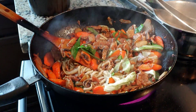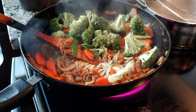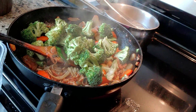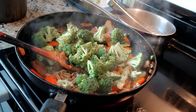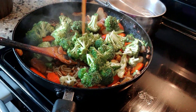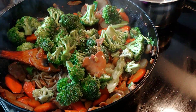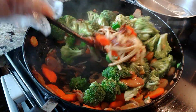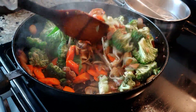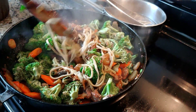Just put the broccoli. Throw some broccoli in there. Put a little bit more of the juice. We take out a little bit of the juice. And it's ready to go.